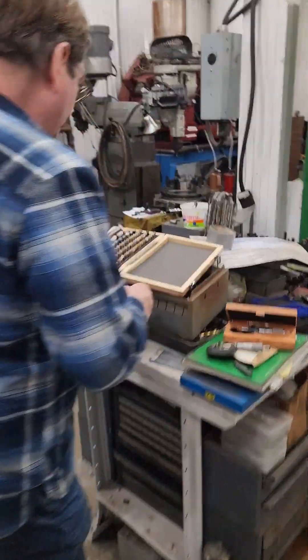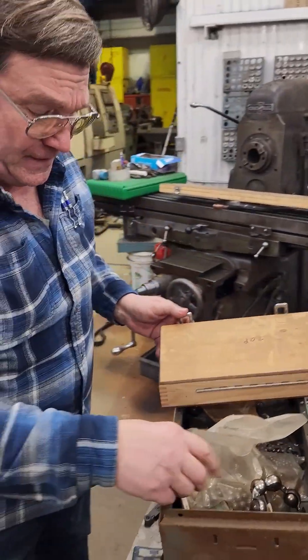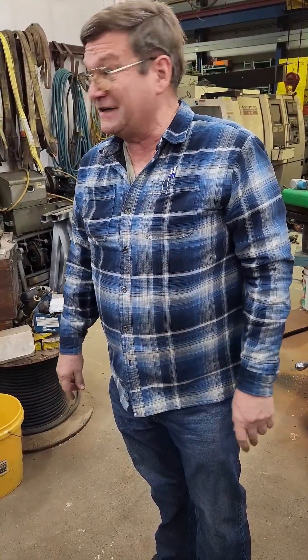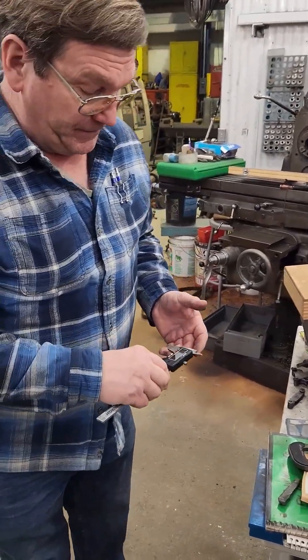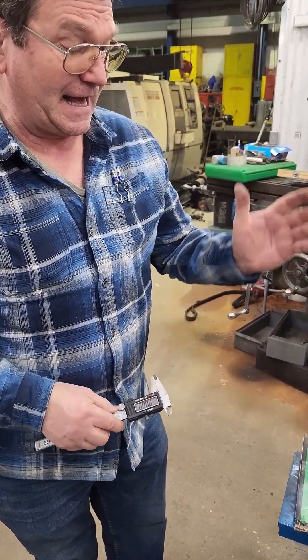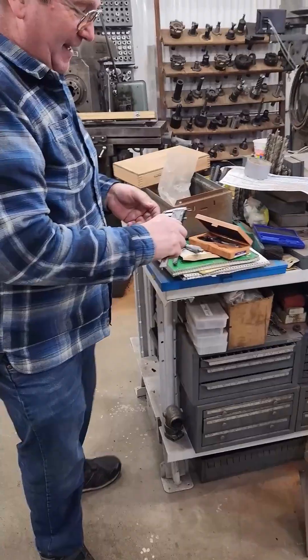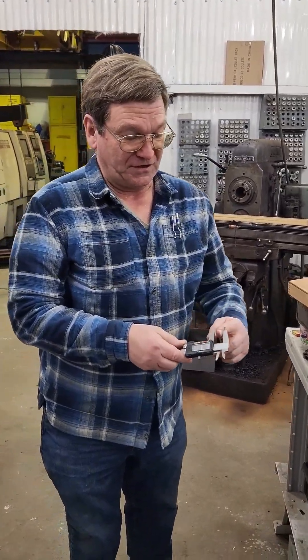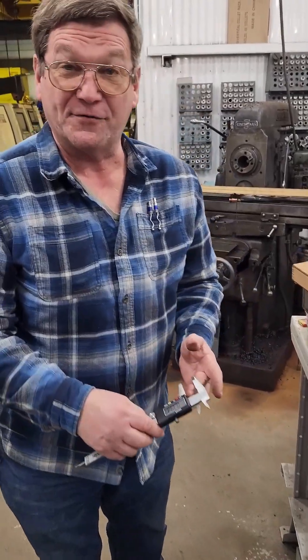I wanted to go through and pick out some various measuring tools we've got here. The calipers I tend to just buy cheap, because if it needs to be accurate I use a micrometer. With calipers you can get pretty good results, but on the inside of the jaws you do have to make sure that you're square with whatever you're measuring.